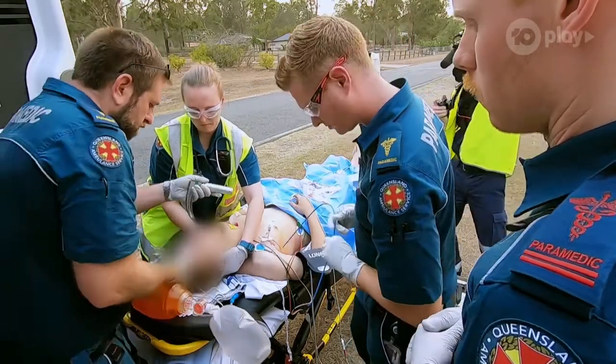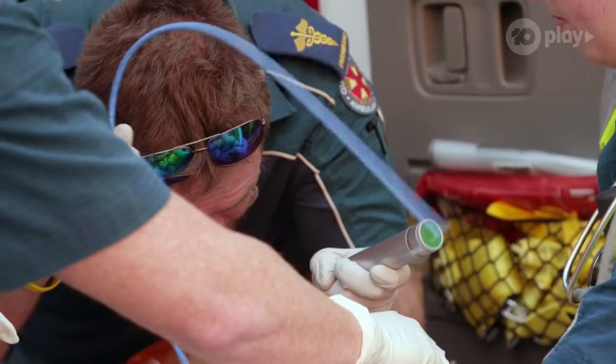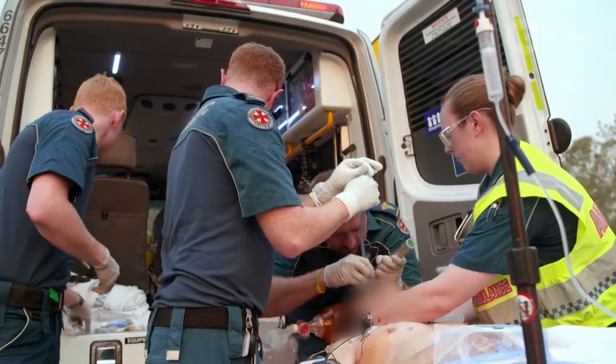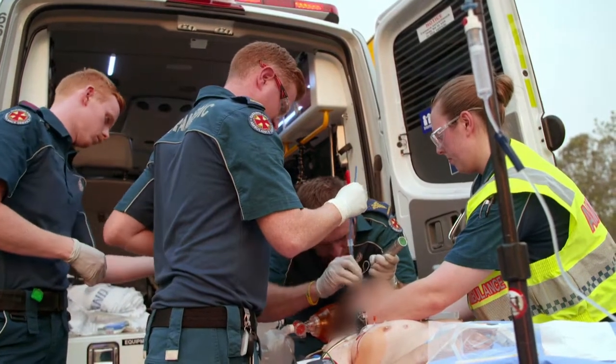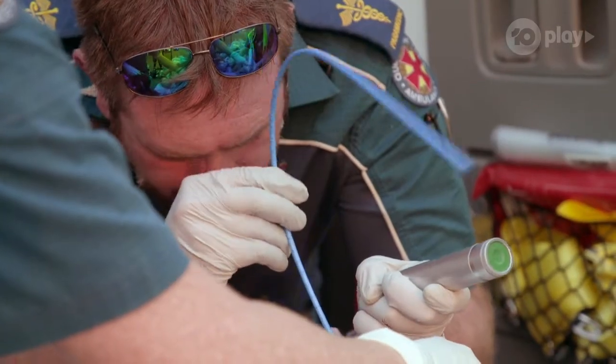Bring the scope. Paramedics need to help air flow into the man's lungs. When you press the drugs, can you come around and just hold his arm up as well? But the lungs will only inflate normally once the pressure outside them is released.